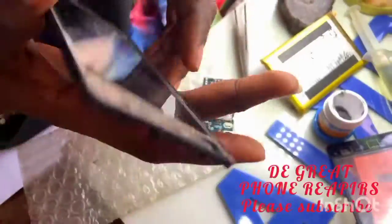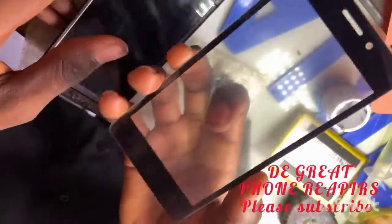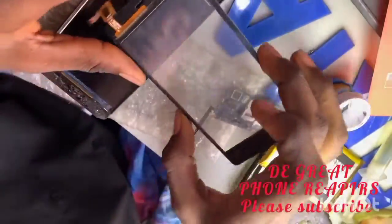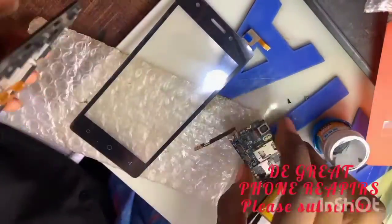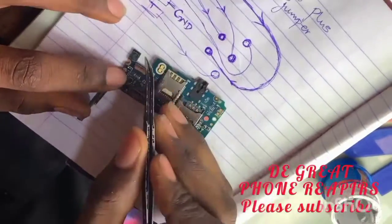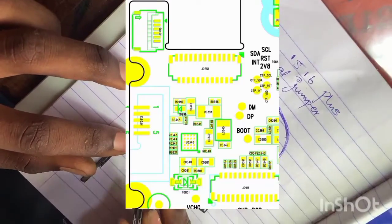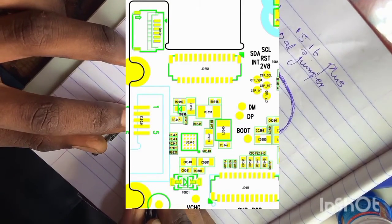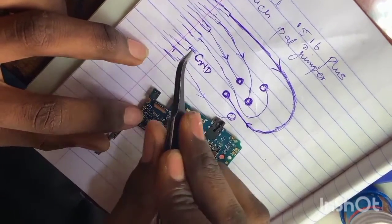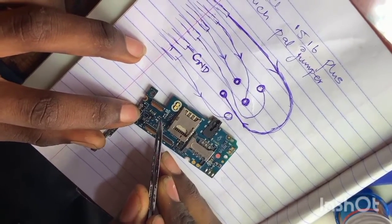Please subscribe to my channel — it gives me motivation to do more videos. So this is a new touchpad that you bought from the market, a new touch screen. Then you download the schematic diagram of item 1516 plus — this is how it looks; I just cut out the important part.